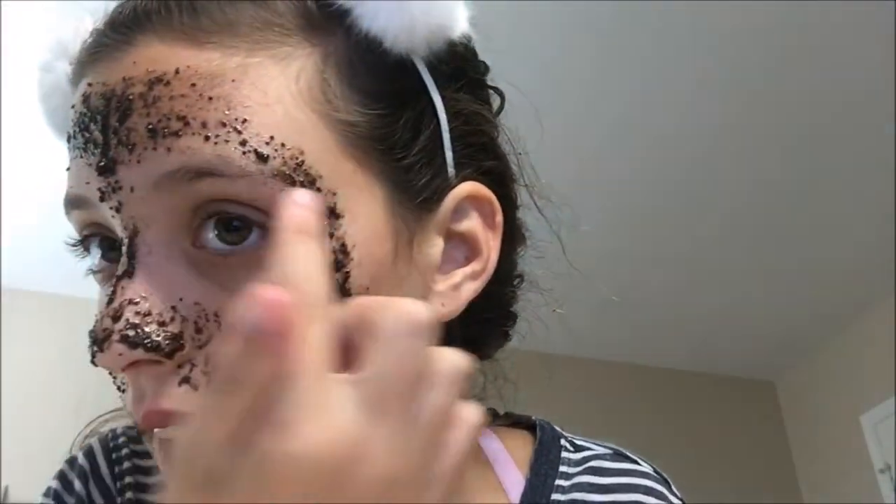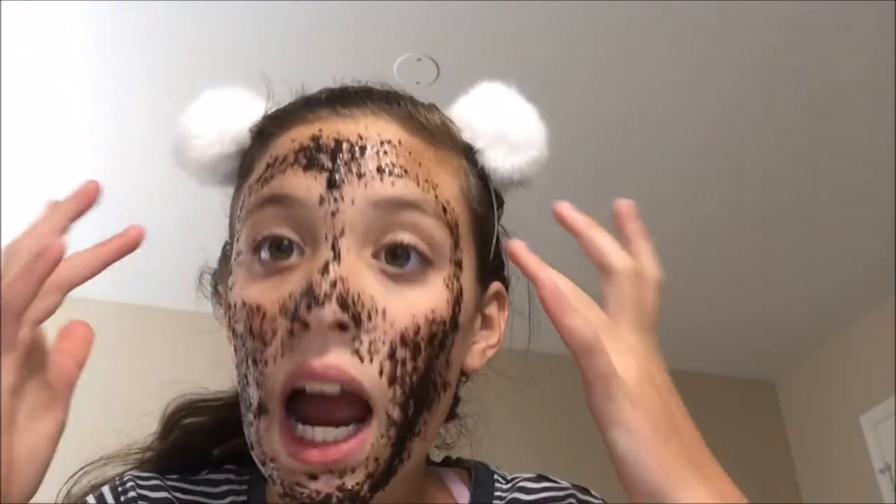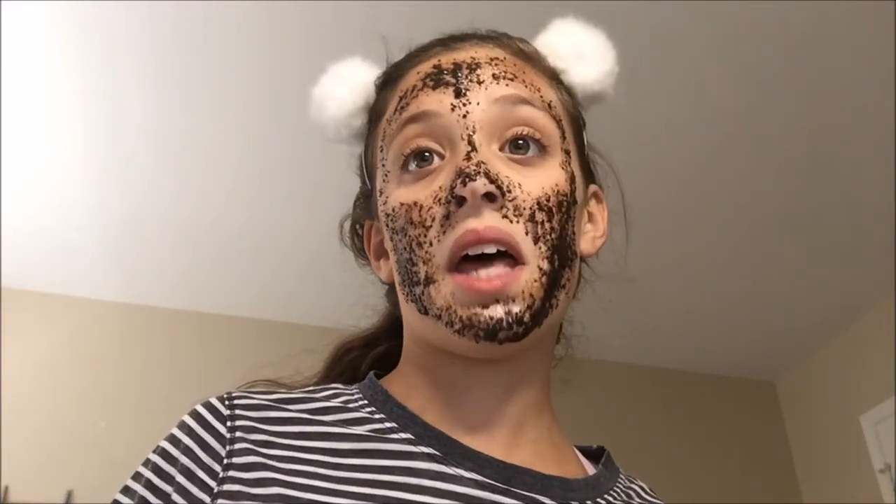I tried to keep it away from my mouth and my eyes, and the rest was kind of free-roll. Obviously you can tell it kind of got in my eyebrows and over here a little bit too. I put this on just to keep my hair out of it, and it made me look like an animal. I'm not going to lie — I kind of like it.